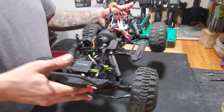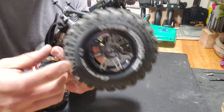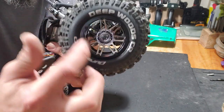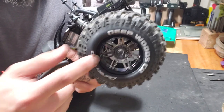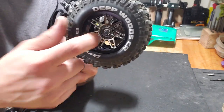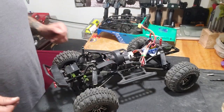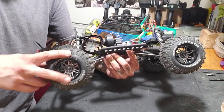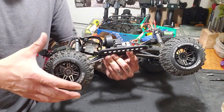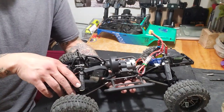Other than those, I've got Pitbull 2.2 rims and I've stretched my Deepwood 1.9s onto the 2.2s. What I have coming in the mail — supposed to be delivered Monday — are RC4WD Mudslinger tires, 2.2 tires. They're about 5.96 inches tall, so those should sit nicely on here.